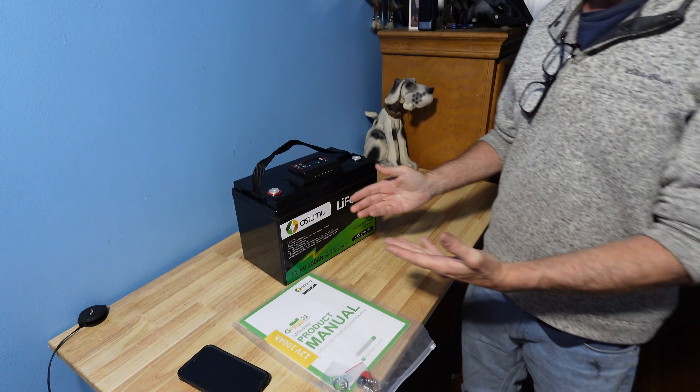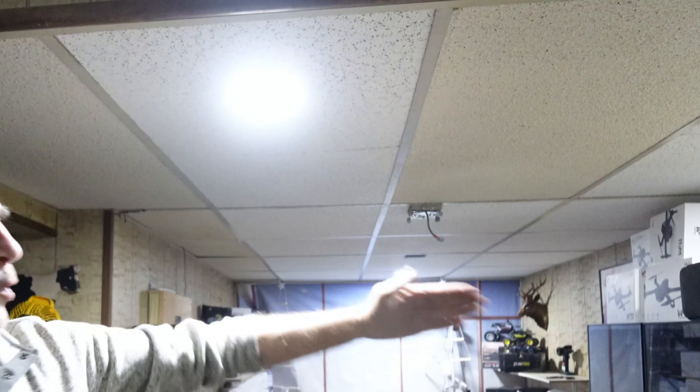LiFePO4 batteries can be installed on their side, and we have solar controller panels running other lights in the house. Hooked up to inverters, you have LEDs and recessed lights running off the 100 amp hour battery through the solar controller and inverter setup.